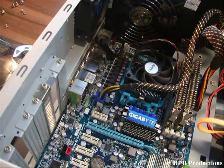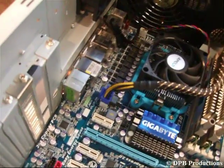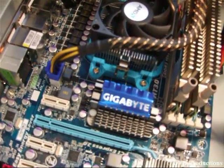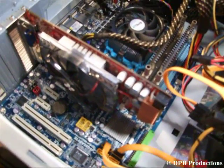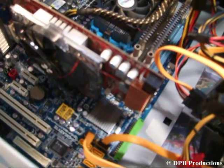Unbox your graphics card and put it into the graphics card slot right here. Before you put it in, remove the slot cover from the back of your case right there, and then simply insert the graphics card into the slot. After that, secure it to the case back panel with a screw. Some graphics cards need an additional power connection — if your card does, connect it with your power supply.